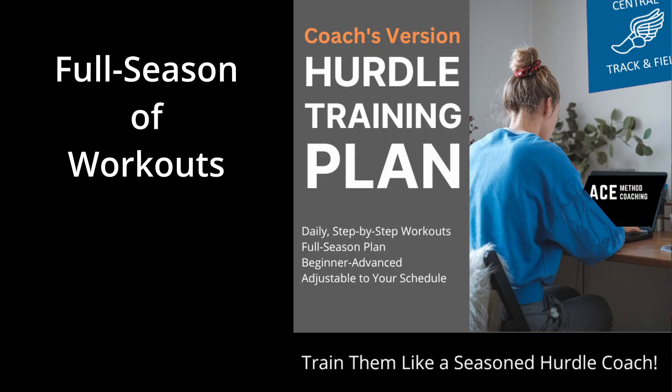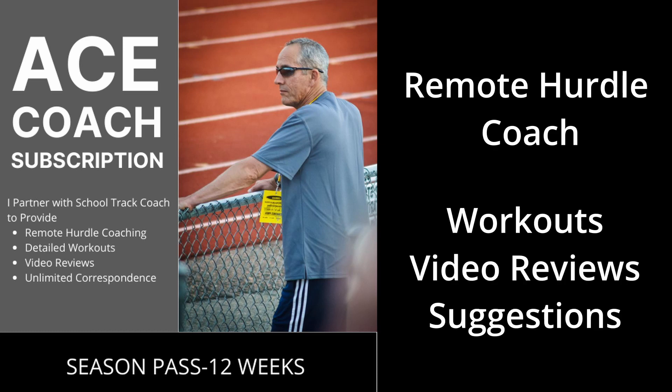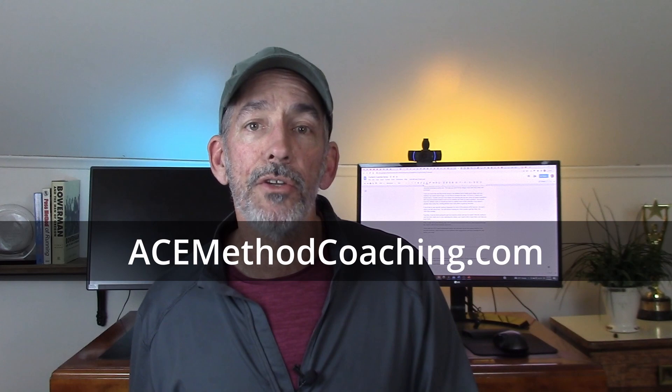Coaches, if you've made it this far through my coaching series, kudos to you — that means you're super dedicated, and I want to show you three ways I can help you even more. First is my hurdle training plan: a full season plan that walks you step by step through the season with all the workouts you need. Second is my Ace Coach subscription, where we can team up for the season and I can provide workouts, video reviews, athlete suggestions, and advice. Third is my new learning community called Team Ace — the most cost-effective way to work with me. I'll leave links for all of these in the notes below, and as always, if you want to learn more about hurdling and coaching hurdling, check out my website at acemethodcoaching.com.